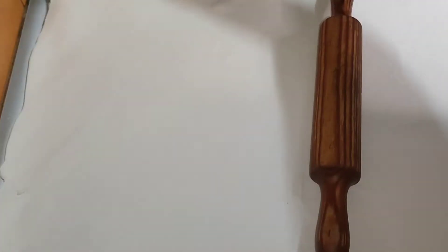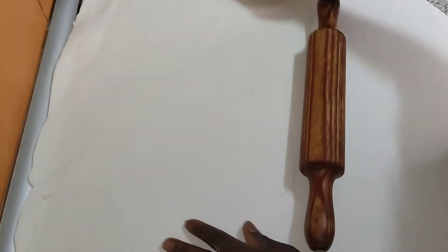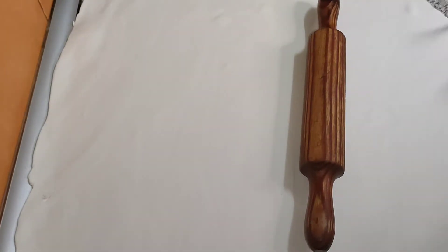You can see it's not too thick. The next thing I'm going to do is put it on top of the cake, so just keep watching.